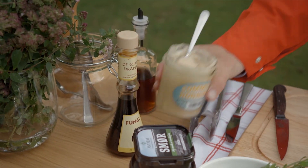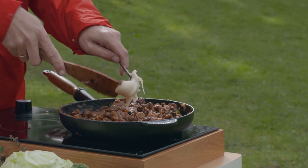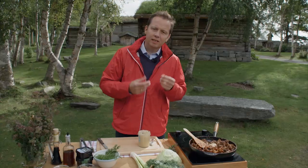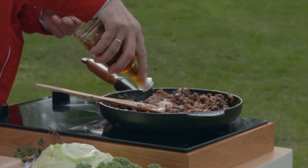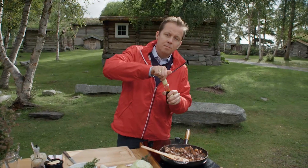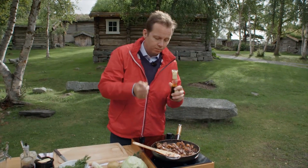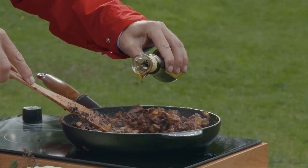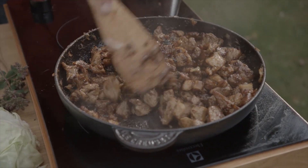I'll be adding some sweetness as well — heather honey from the area. And with the sweetness, I think it's always nice to have a little bit of acidity. This here is beer vinegar; you can also use malt vinegar. A couple of tablespoons. As an optional thing, I'm adding some mushroom extract — this is a Norwegian product, but if you can't find that, you can also use a tablespoon or so of dried mushrooms, for instance porcini.